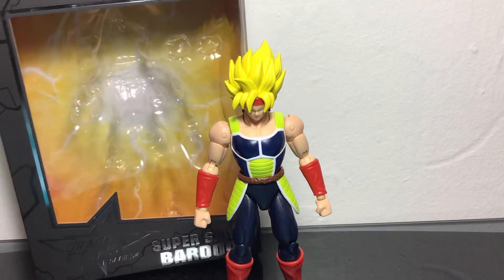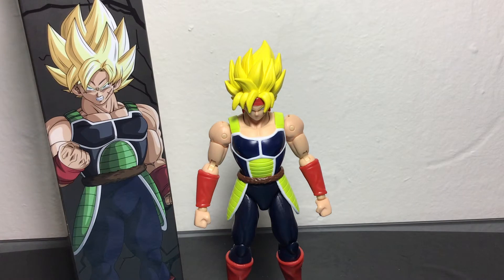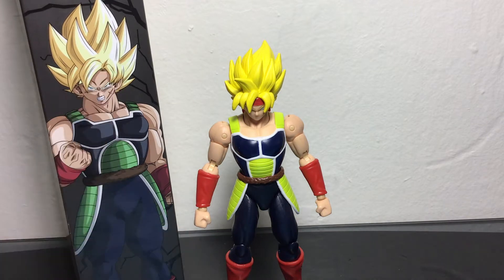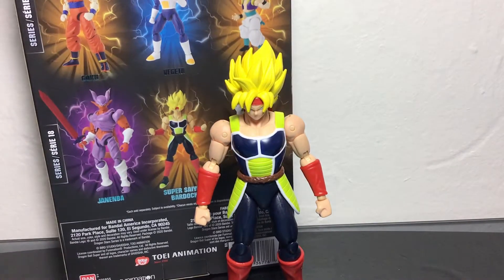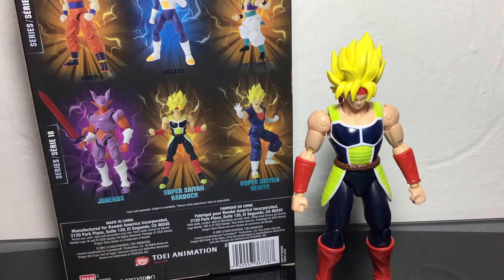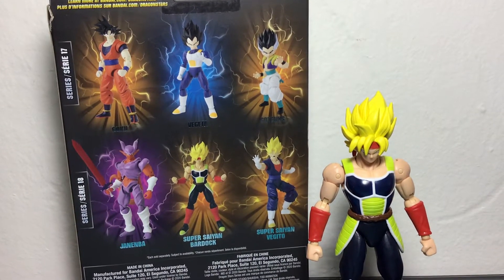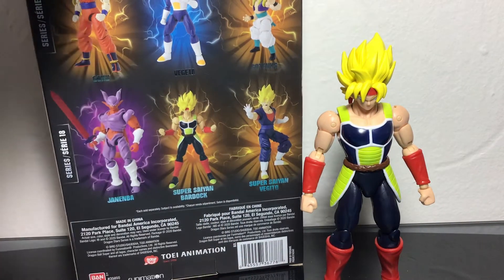I believe this is from series 18. You can see the picture of Super Saiyan Bardock right there, which is pretty much a shot of Goku — they just added a little cut on his face. They didn't give him the bandana, though, which is kind of weird. So here we have it. This was from series 18, as you can tell right here. You had Super Saiyan Vegeto, Super Saiyan Bardock, Janemba, and of course series 17 was Base Form Goku, Base Form Vegeta, Base Form Gotenks — which we got this first before we got these, which is weird.